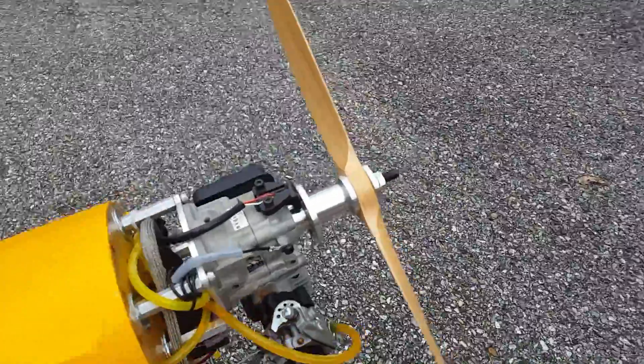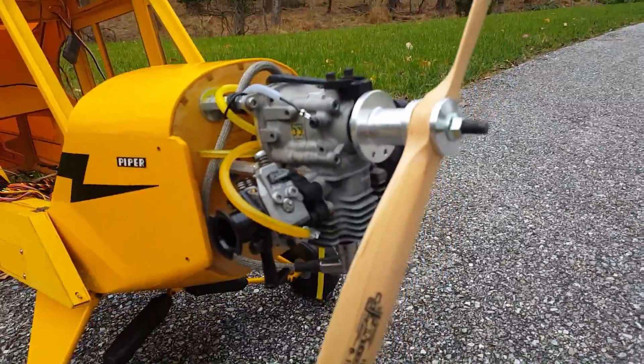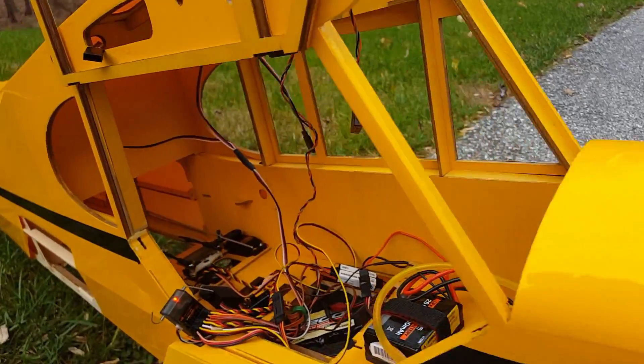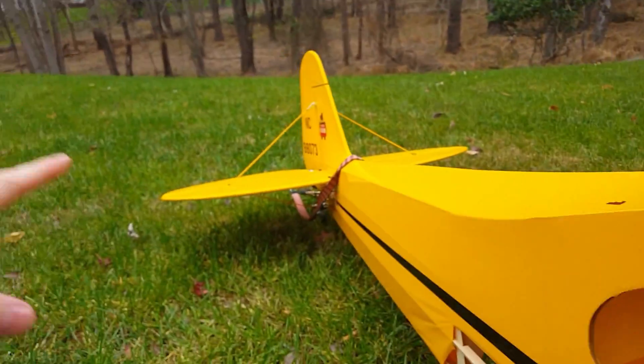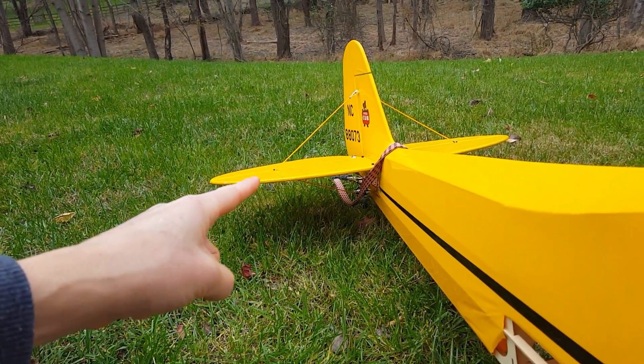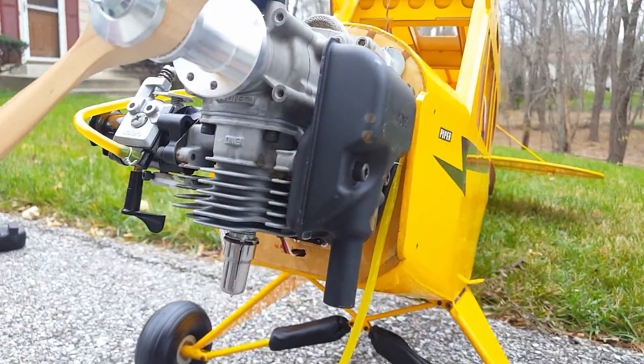I've never actually done a gas engine before. The problem was as soon as I started getting the engine up and running, I started getting a lot of twitching on my servos - they were just kind of going crazy. So for those of you who are brand new to gas power like I am and have never done the electronic ignition and that kind of thing, this is a really small thing that I found out that makes a massive difference.